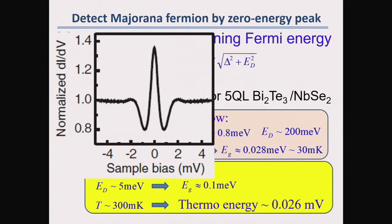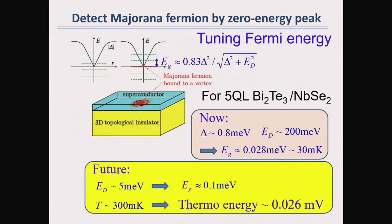For zero energy, at the center of the vortex we get a zero-bias peak. But this doesn't mean it is related to the Majorana zero mode, since even in a normal vortex there are many normal bound states with energy very close to zero. In our case, the energy separation is 0.03 meV. So if our energy resolution is not high enough, we get a zero-bias peak. The question is how to separate them.